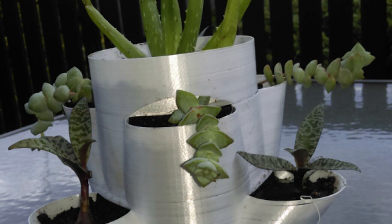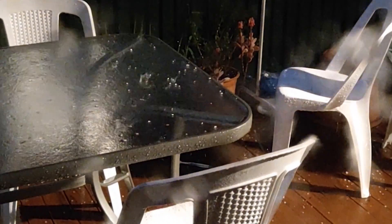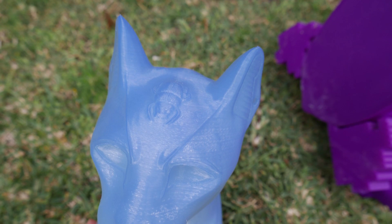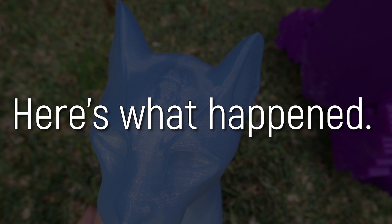My lovely mum potted some of these up and they've been outside in the sun, wind, rain and hail ever since. This giant Gaia Anderson cat bust also became the guardian of our new place start of 2018. So after all that time, here's what happened to the prints.